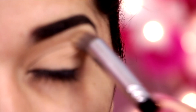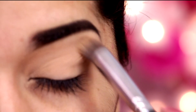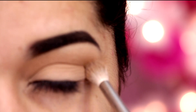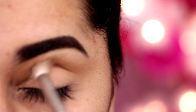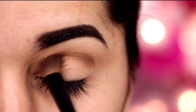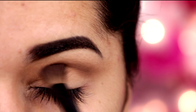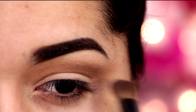Meninas, vamos começar aplicando um fixador de sombras em toda a nossa pálpebra. Isso vai ajudar a aderir as sombras. Agora eu venho com um pincel bem fofinho de esfumar e uma sombra marrom clarinho que vai ajudar no nosso esfumado. Agora eu venho com um pincel fofinho mas mais firme, e vou aplicando uma sombra marrom escuro, sempre esfumando pra fora.